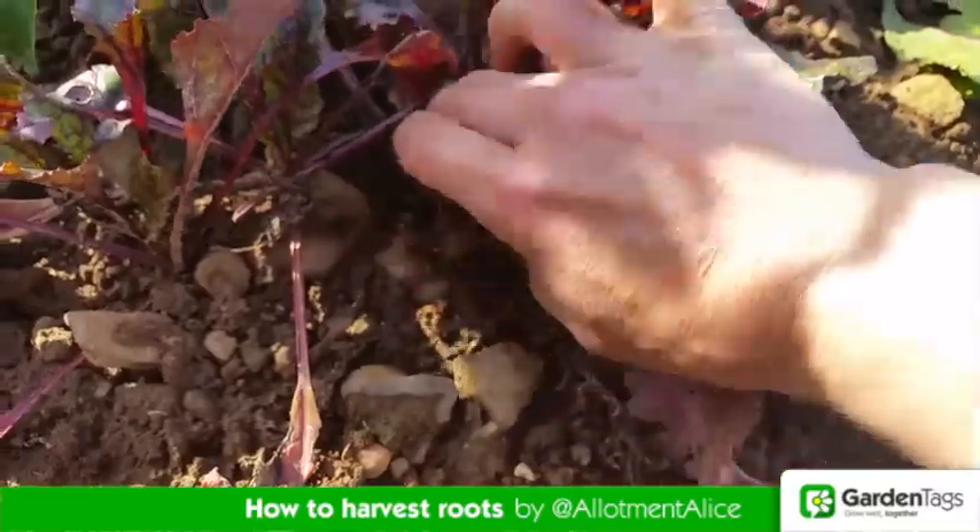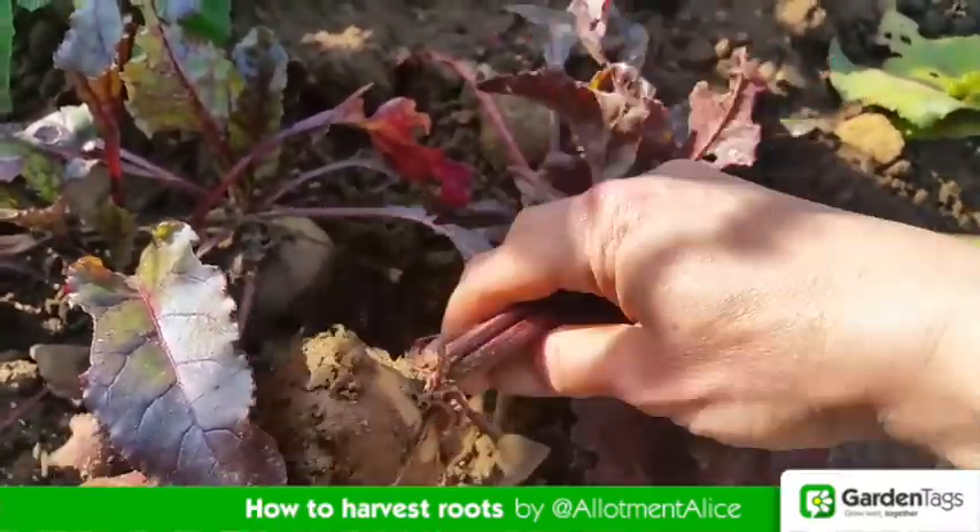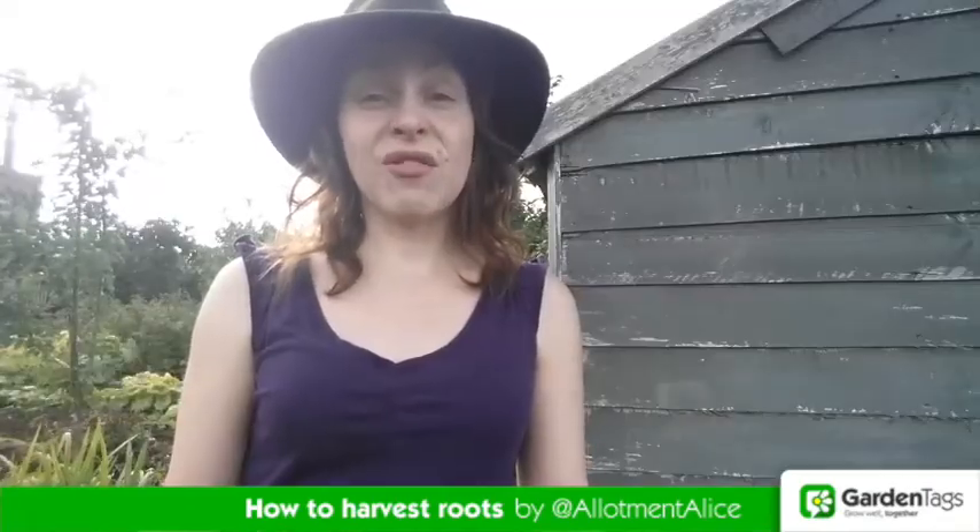You're looking for the shoulders again, like you did with the carrots. Pull up alternate roots so you can allow some of them to get bigger. And don't forget you can also use the leaves — they're great in salads.